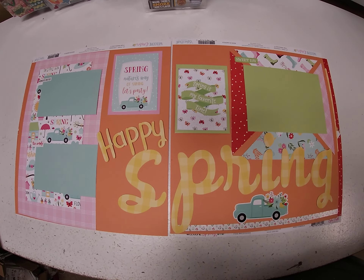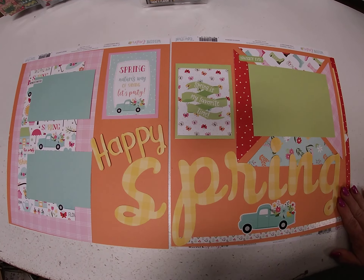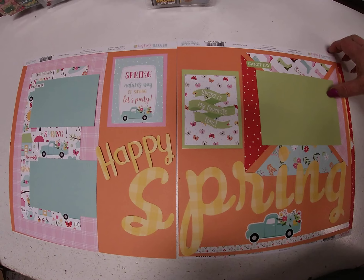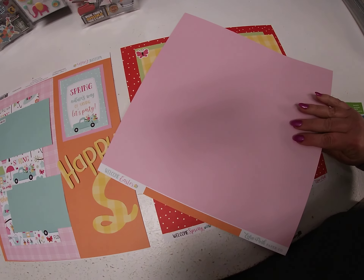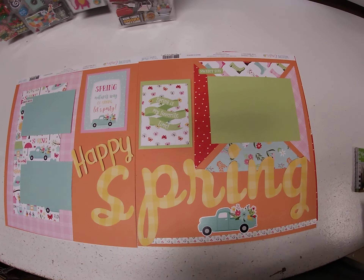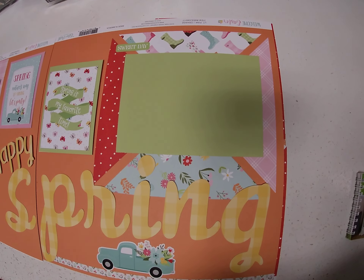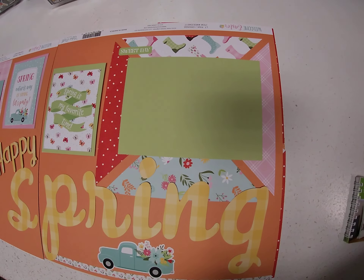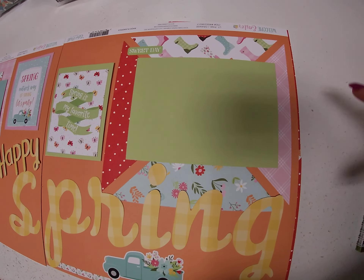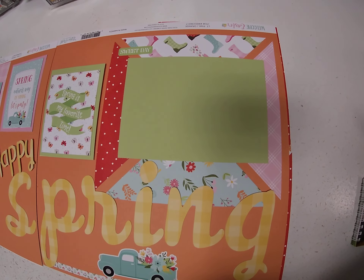On the first layout I used the solid orange and light pink — orange on one side and light pink on the other side — for my base. Then I took four of the prints and cut a six inch square, cut that square in half, and made a big square with the solid green mat in the middle.